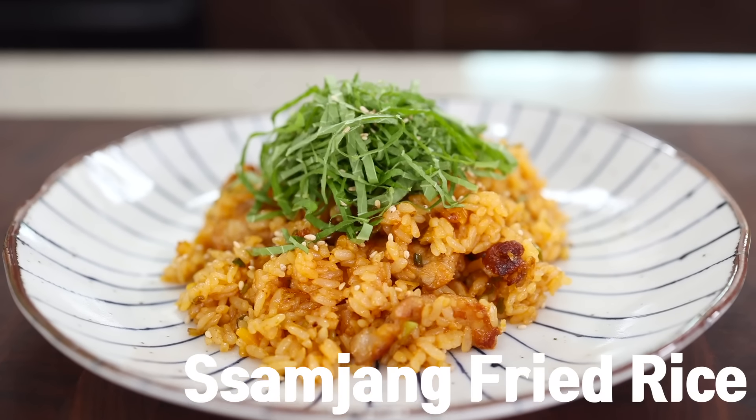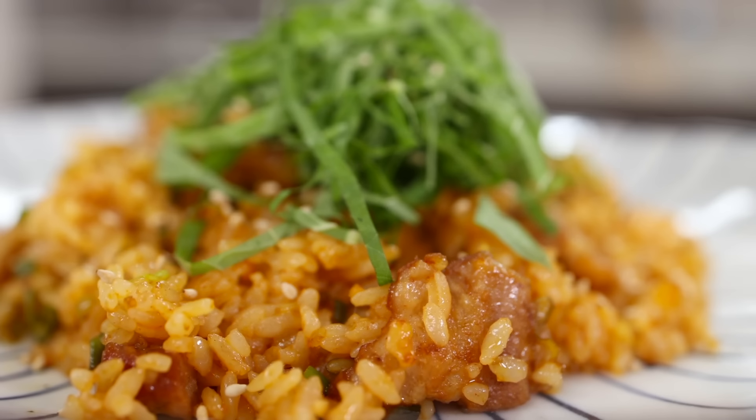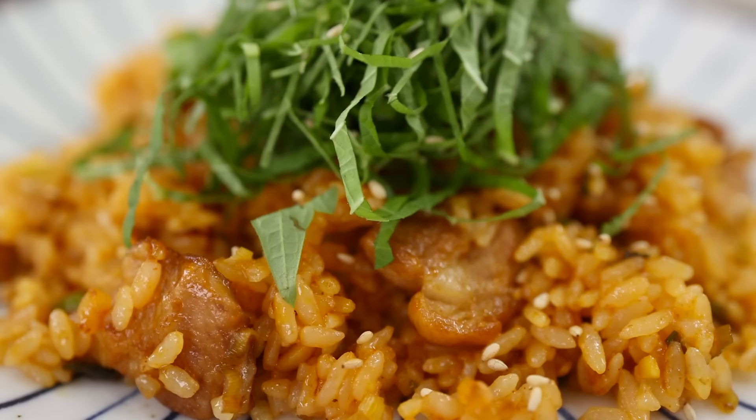Have you ever had Ssamjang fried rice at Korean barbecue restaurants? No? Never? Really? Then you've been missing out on one of the biggest happinesses in your life. But don't worry about it — as always, I'm here for you guys.